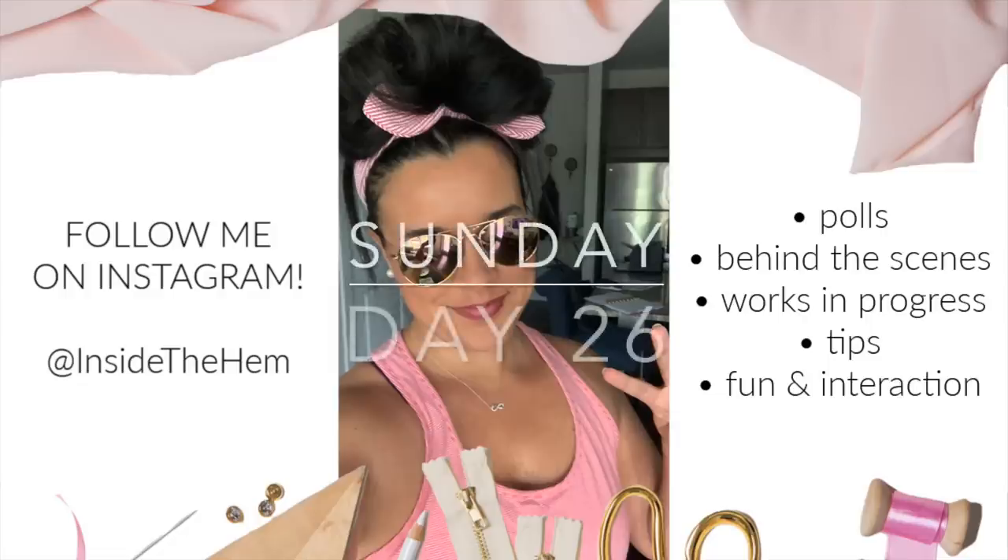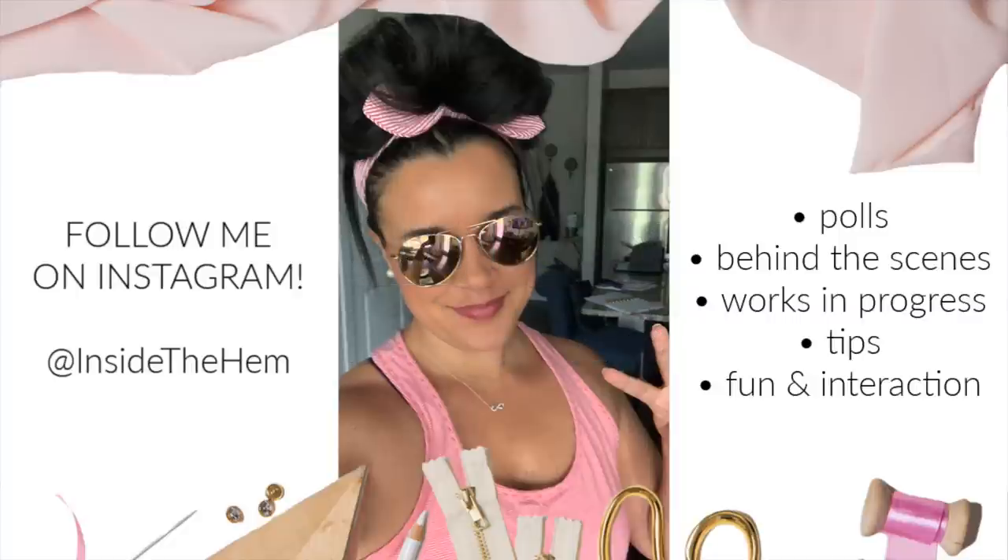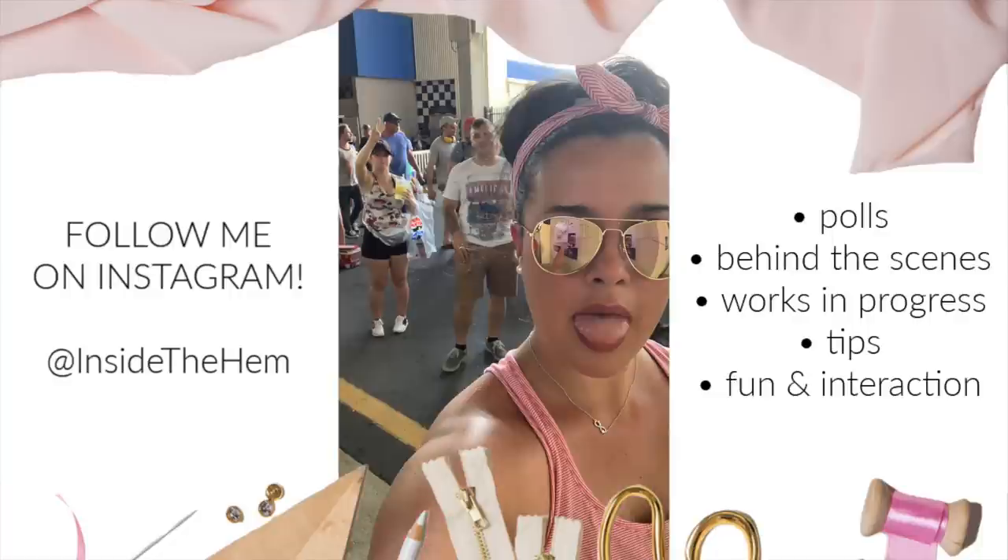On Sunday, we went to the actual Coca-Cola 600 NASCAR race. It was 98 degrees that day, not including the heat index, and I don't like wearing Me Mades on days when I know I'm going to be sweating a lot — sweat speeds up the wear of the garment and I need them to last a long time. So I broke the Me Made May rules just this one day and wore all ready-to-wear, but I still looked cute so I wanted you guys to see what I wore.